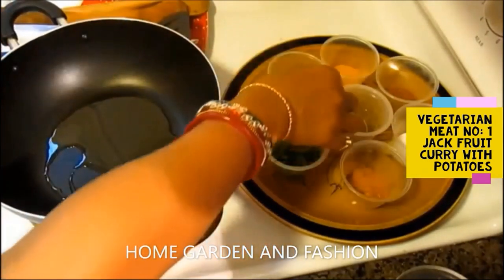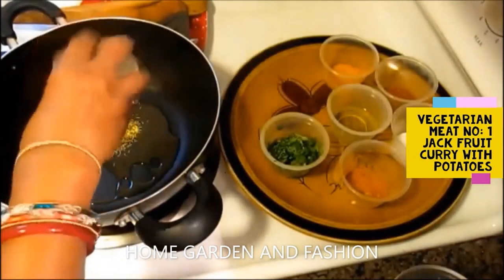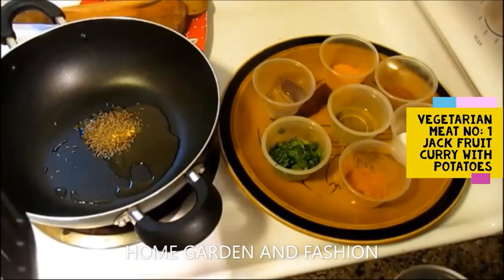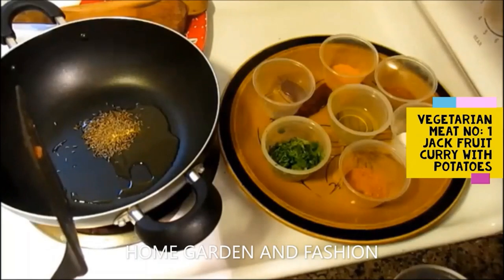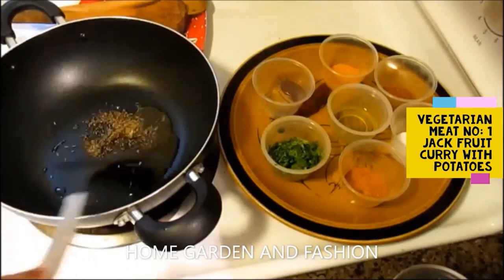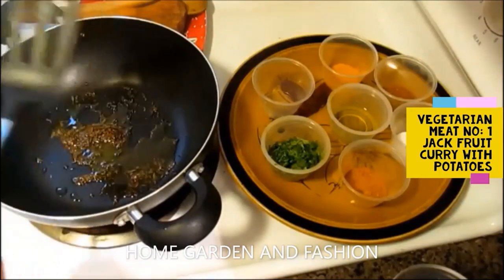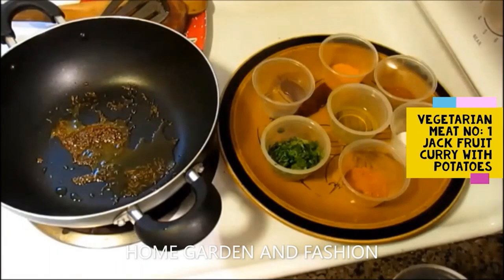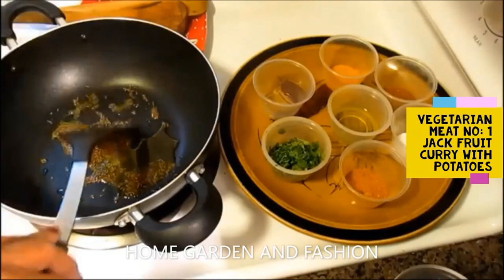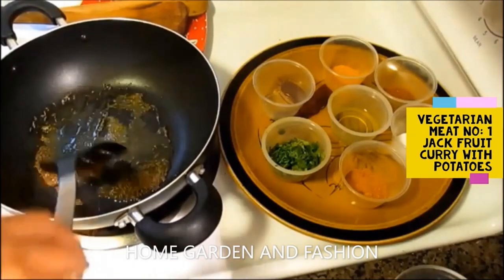I'm cooking it a very simple way. I have oil, cumin, asafoetida, cilantro, salt, turmeric, vegetable masala, and a little bit of garlic masala. Heat up the oil — about half a teaspoon of olive oil — put in the cumin seed and asafoetida and let it roast for a few minutes. Remember to heat the oil before adding the spices, and don't over-cook or burn them.